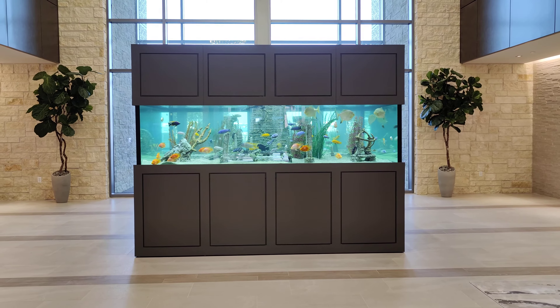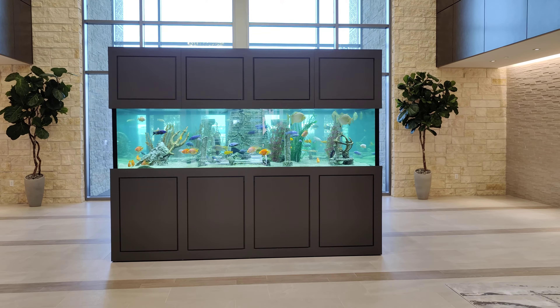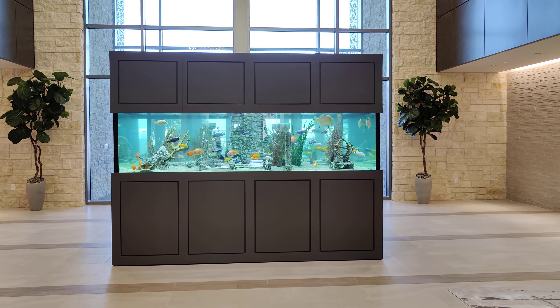Hey guys, welcome back to another DNA video. Today we're going to be looking at the Realm Aquarium at the Realm at Castle Hills.